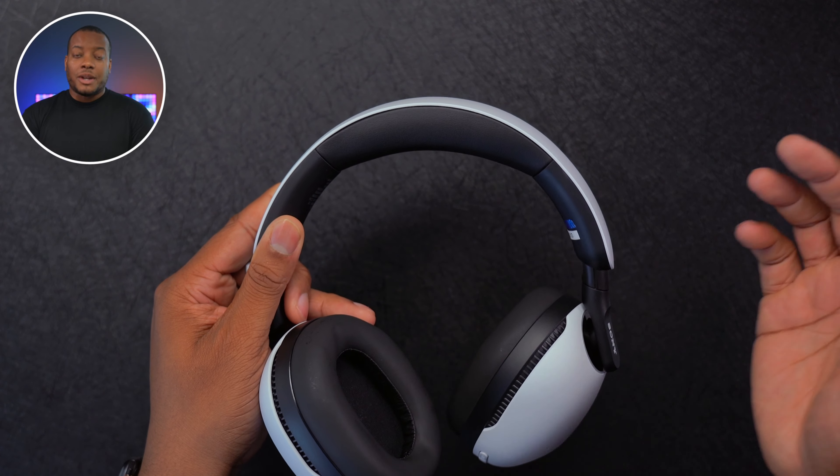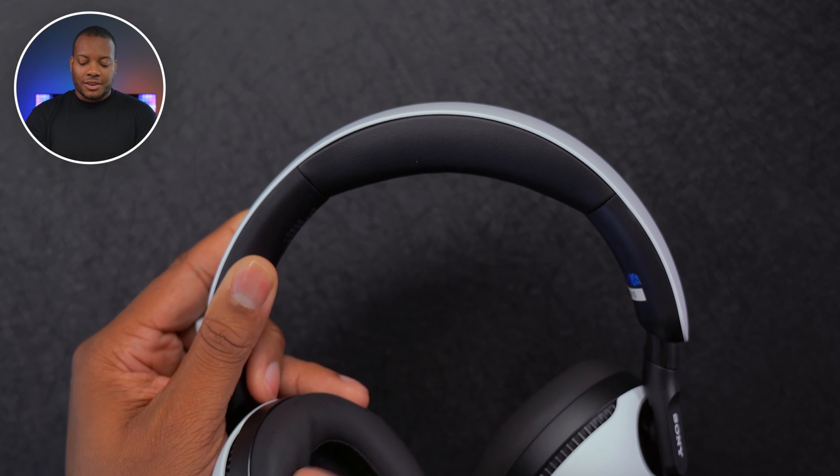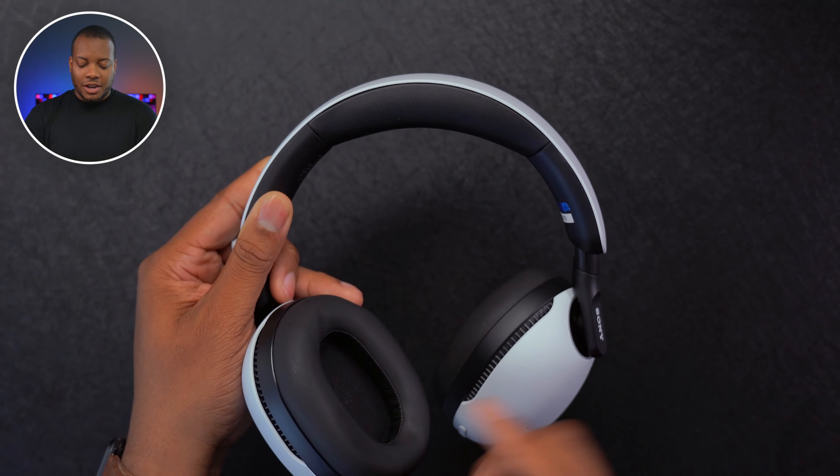I've used these for sessions as long as around three hours and they were comfortable the whole time. Something else that adds to the comfort is a very nice headband at the top — very soft, just like the ear cups, and I think it's also made out of synthetic leather just like the ear cups.